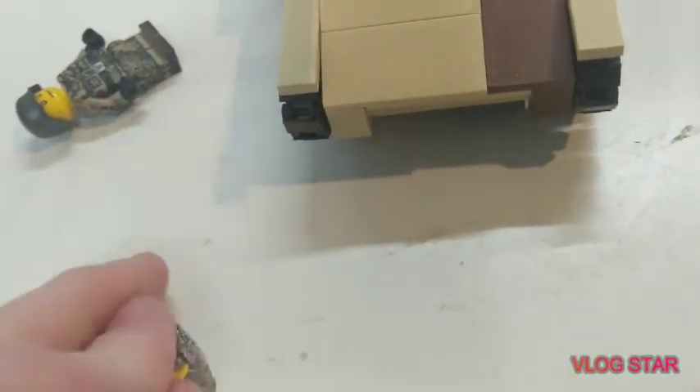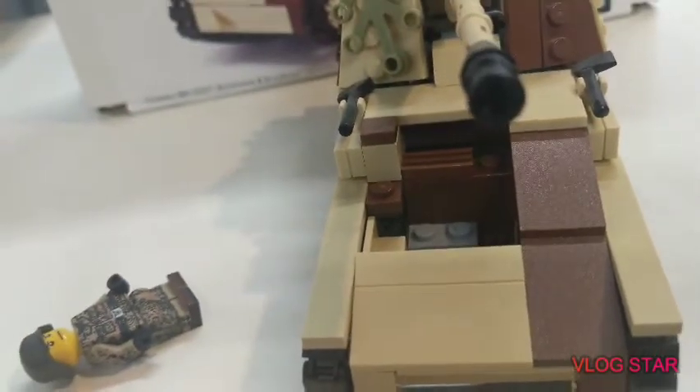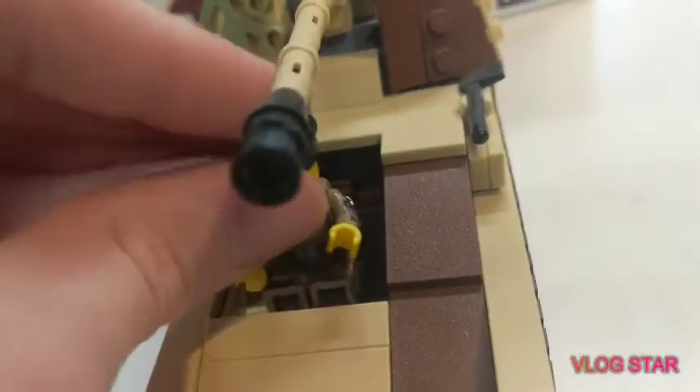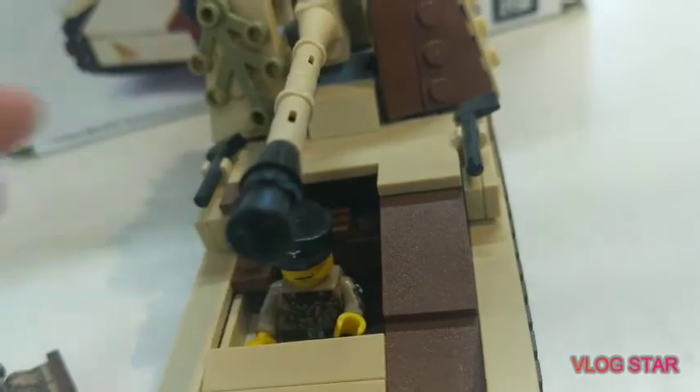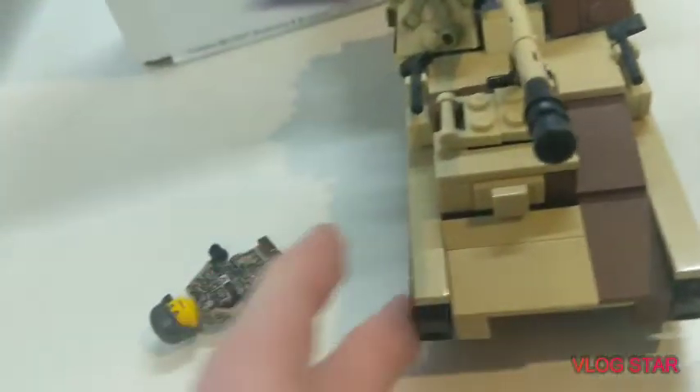You can actually fit a guy in here. Let's see if we're going to fit the panzer commander in here. Boom, there he goes. He fits.